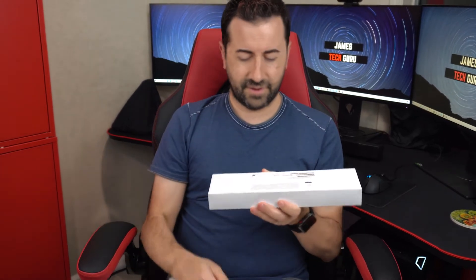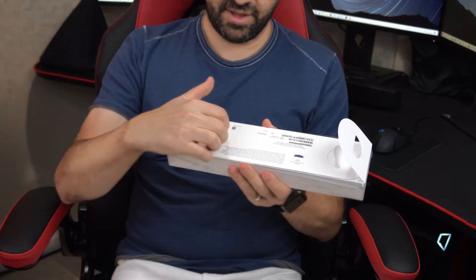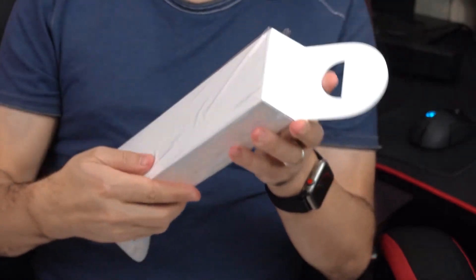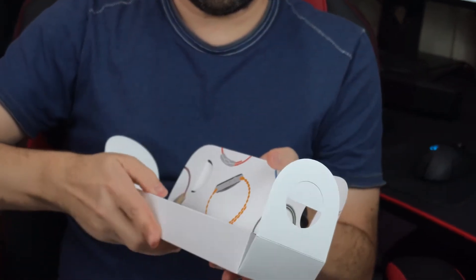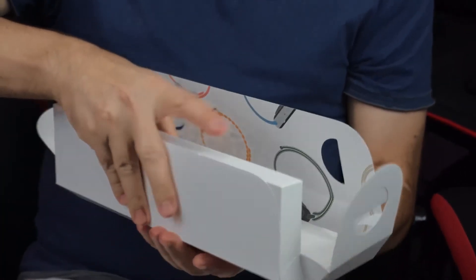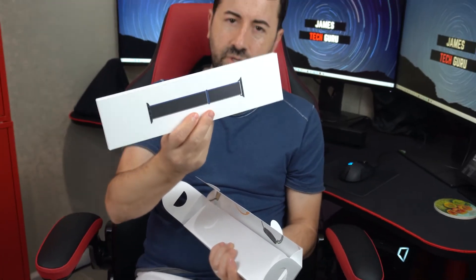Wow, one little sleeve. They have these little tabs here — oh wow, this is pretty interesting how they do the packaging for Apple. I think it lifts up like this. Let me just take this off. Check it out — my watch band. Nice little blue, maybe blue-gray tone to it. Pretty nice.